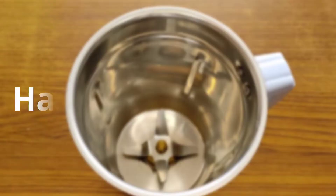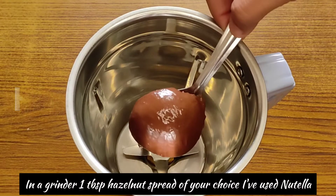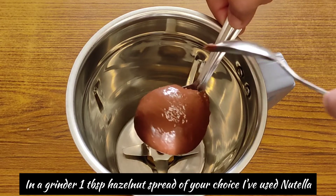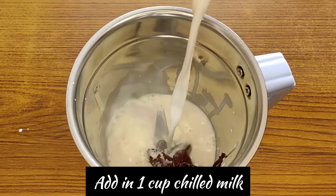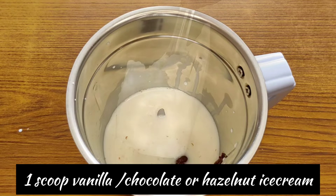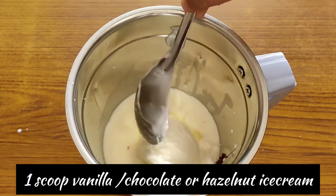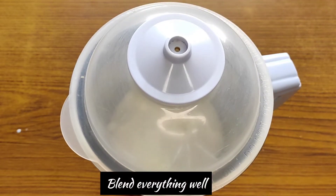Now we will make hazelnut milkshake. First of all, you need a hazelnut spread. I have Nutella — add 1 cup of milk and 1 scoop of vanilla ice cream. You can also add hazelnut ice cream or chocolate ice cream. If you like cream and sugar, add it.